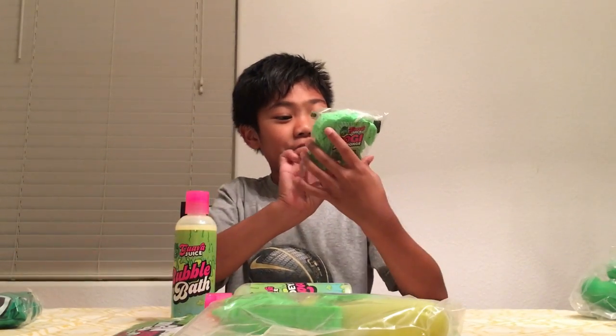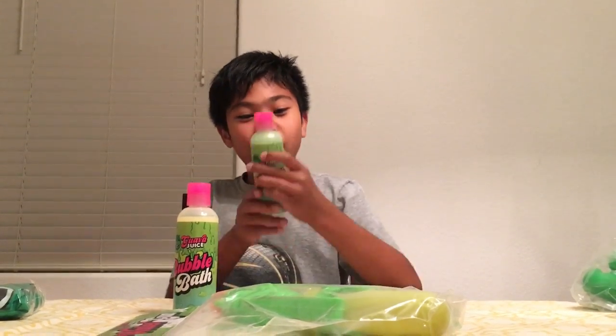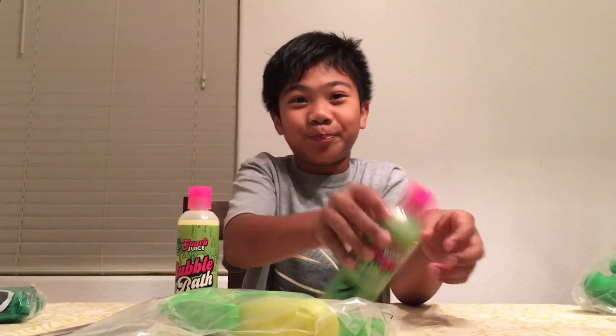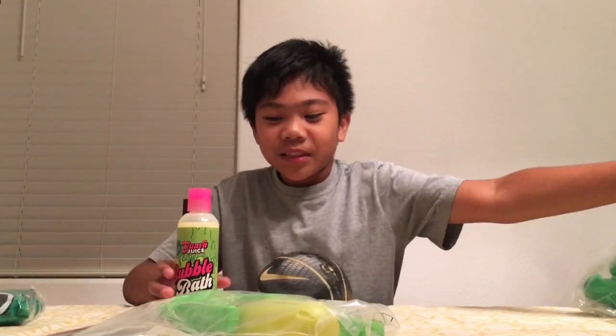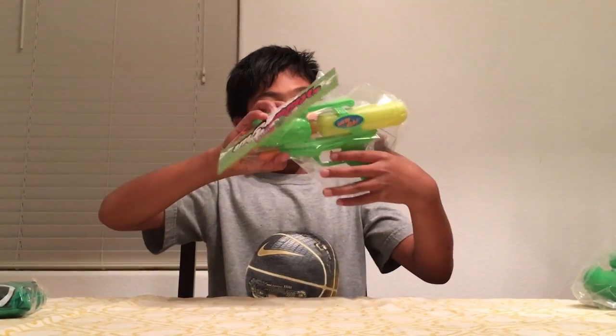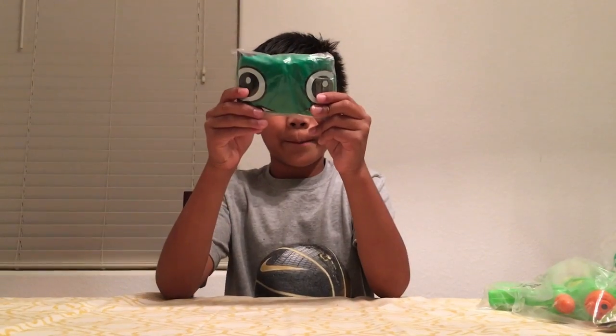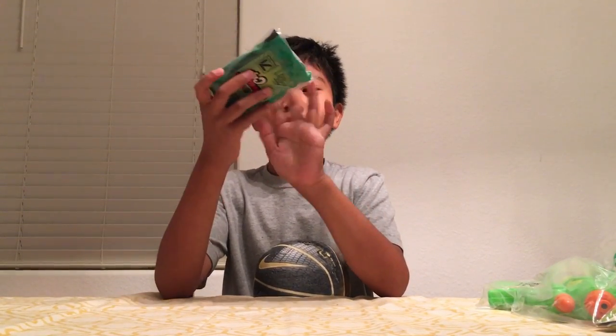Then his dog sponge — so awesome. And then we got the gooey shampoo. And then we got bubble bath — this is the goo shampoo and the bubble bath, it's inside. And we got a water gun. And last but not least, we have a shower cap with the Guava Juice logo on it.